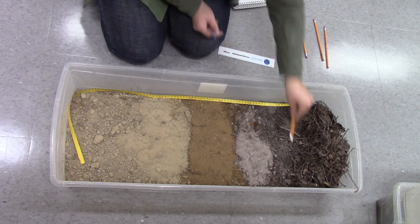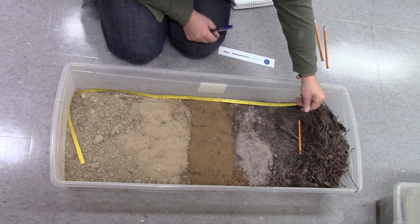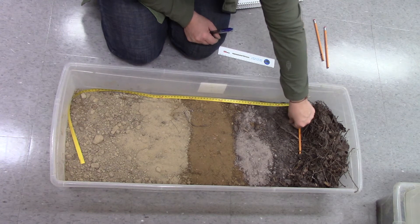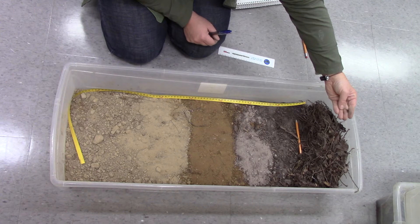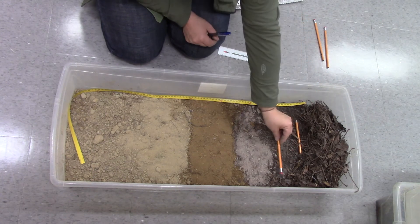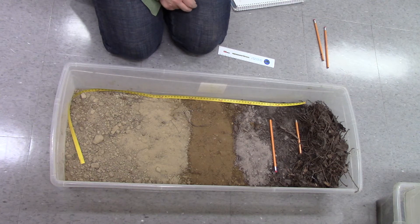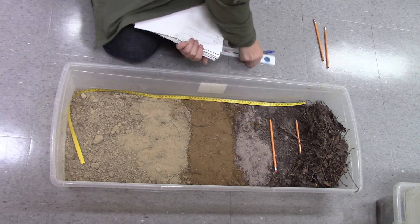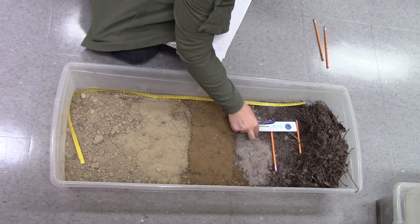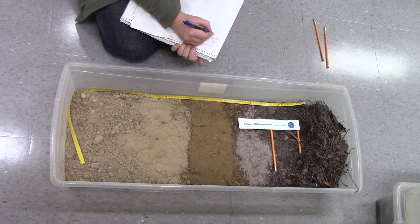I put my organic layer here, and I can feel the difference. The sandy layer of this AH layer feels different than the humus of the organic layer. And then there's a distinctive color change here, so I can say that that is an AH layer — from 0 to 9 centimeters.